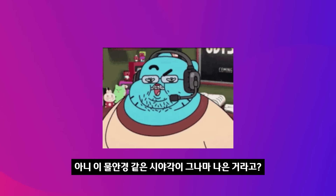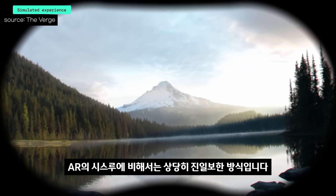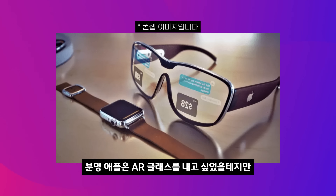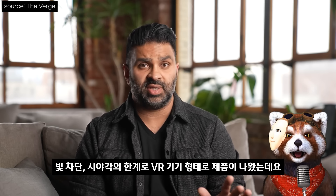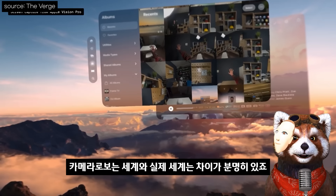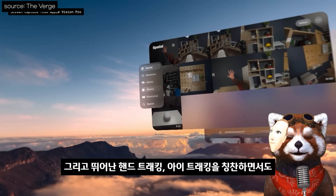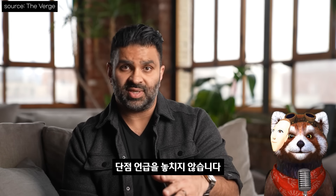이 물안경 같은 시야각이 그나마 나은 거라고? 네, 아쉽게도 AR의 시스루에 비해 VR 방식의 패스스루가 상당히 진일보한 방식입니다. 애플은 AR 글래스를 내고 싶었겠지만 빛 차단·시야각의 한계로 VR 기기 형태로 나왔고, 현존 최고의 패스스루 품질이지만 카메라로 보는 색감과 실제 색감의 차이는 분명히 있죠. 더 버지는 그 점을 지적하며, 뛰어난 핸드 트래킹·아이 트래킹을 칭찬하면서도 단점 언급을 놓치지 않습니다.